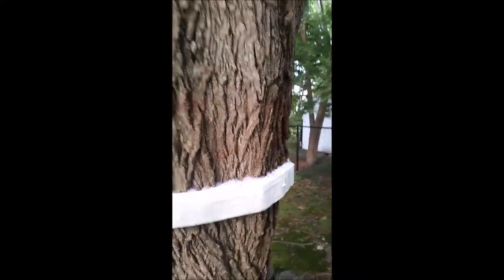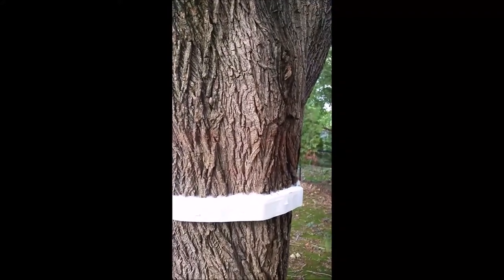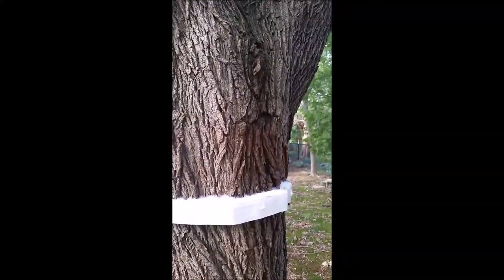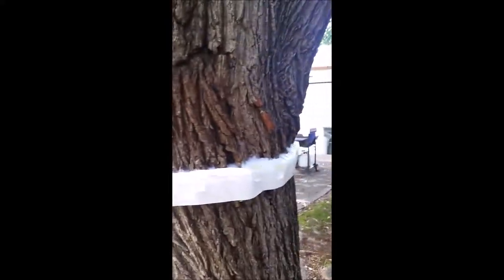I know everybody's familiar with the screen traps that people put around trees. To me, they look junky and like they take a lot of time. I'm not doing that. But anyhow, this approach is working really well, and I'm going to show you how well it's working.